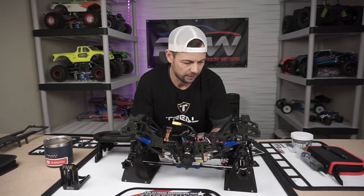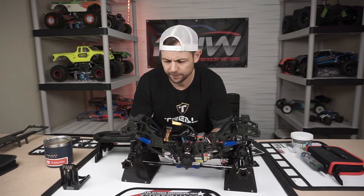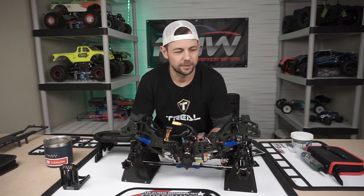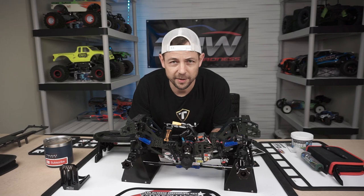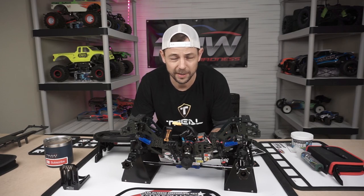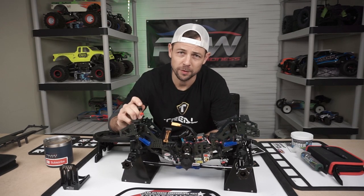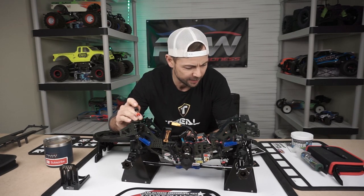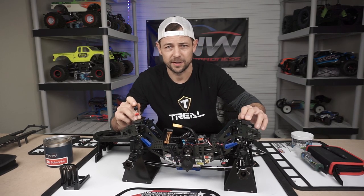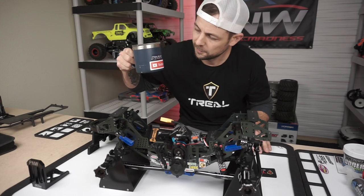Hey, welcome back to the channel. I'm Chris, this is PNW RC Madness, and yeah it's my YouTube channel. I got a real passion for the hobby. I definitely want to show you what's going on, what happened in my experiences, and why I'm doing this. Try to make it maybe five minutes, so let's go.